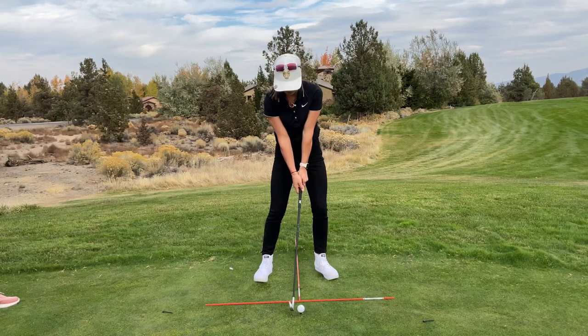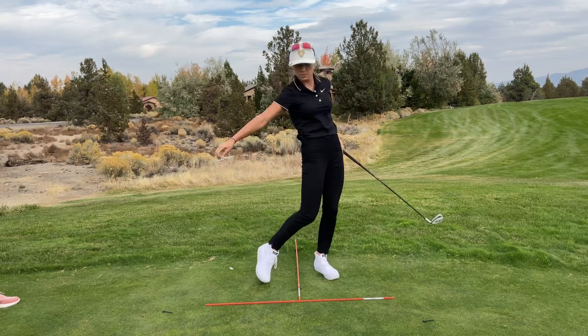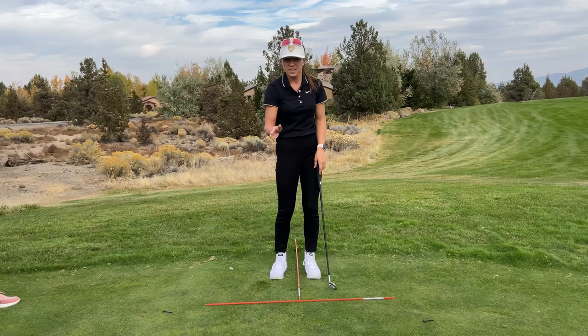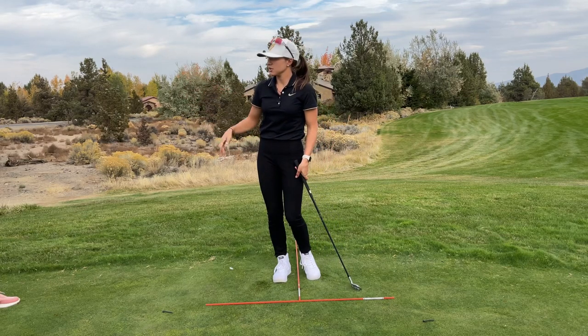Weight's a little bit on the left side, parallel going back, ball push coming through. The follow through will always feel the same as the push — the only difference is you'll just slowly start to add some swing to hit bigger shots.